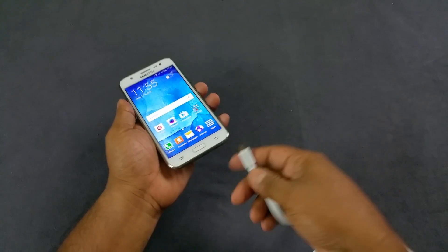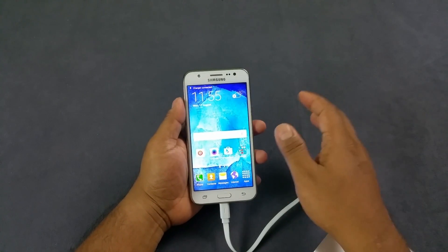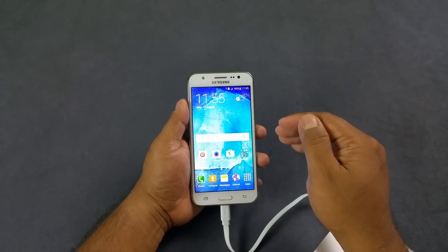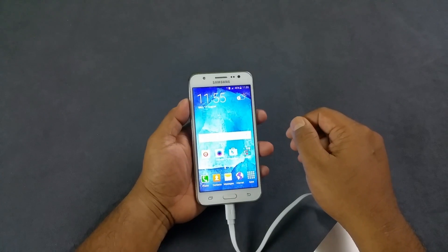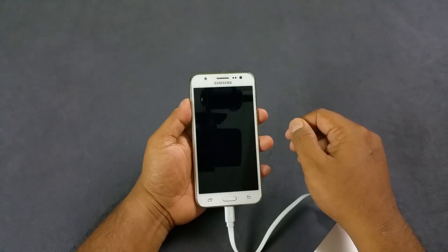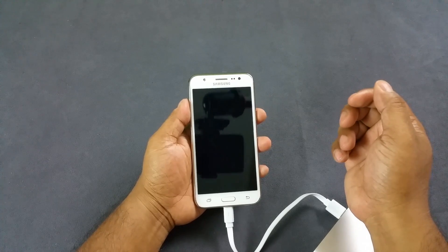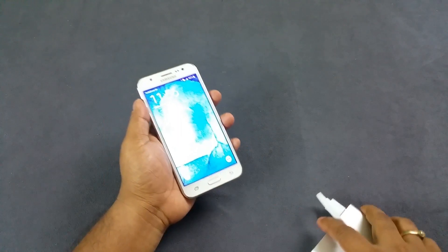Just to confirm, we're gonna go ahead and insert our power bank here. Another situation where the LED light should light up is when a charger is connected — it should give a green sign, or at least a red sign when it's switched off. The green sign basically comes when it's 100% charged. So the J5 does not look like it has a notification LED light.